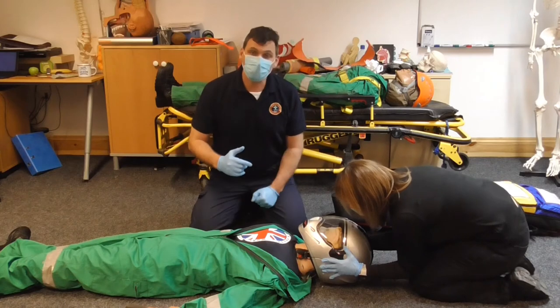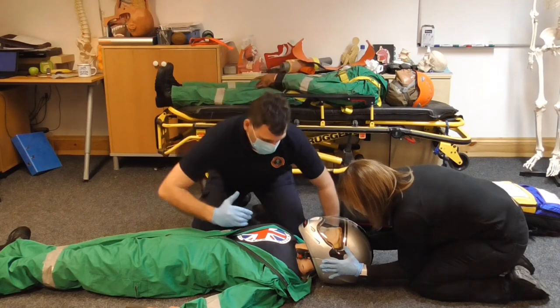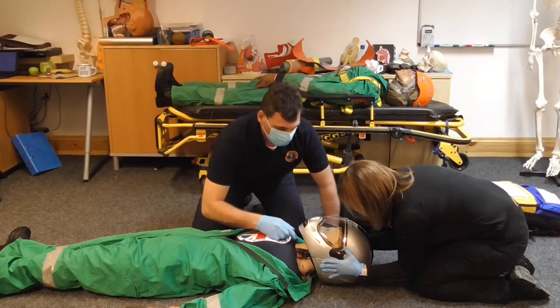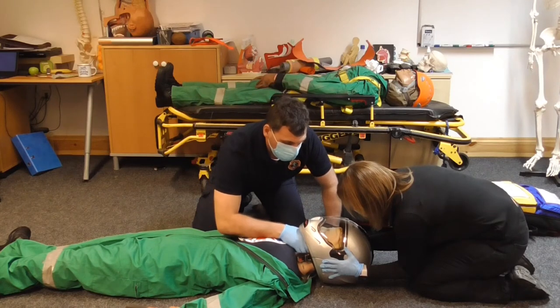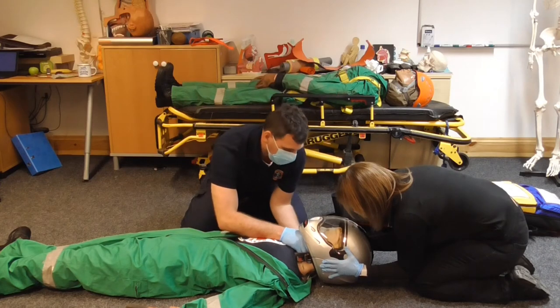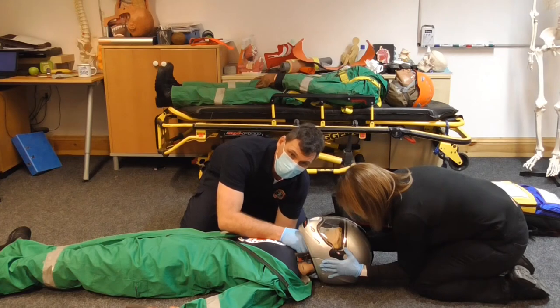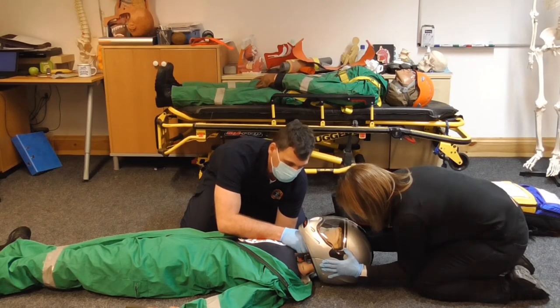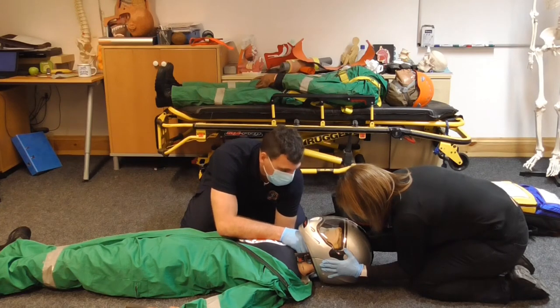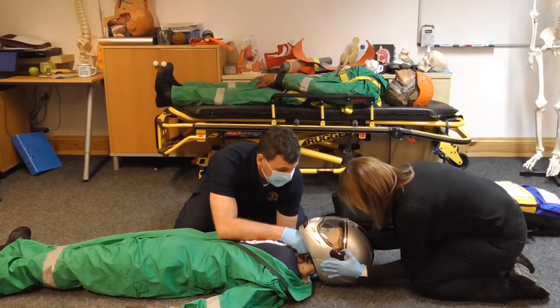I'm now going to take over the manual inline stabilization — getting my forearm along the sternum and a pistol grip up onto the jaw. With my other hand I'm coming underneath the neck and as high up to the occiput as I can, which is not particularly high. Now that I have manual inline stabilization, Tracy can let go.